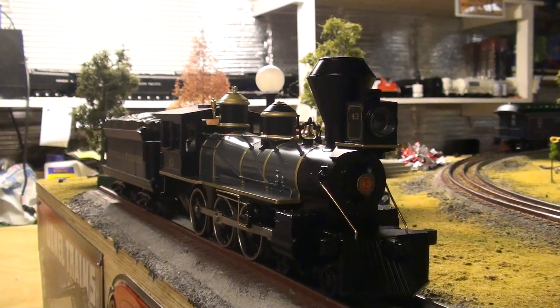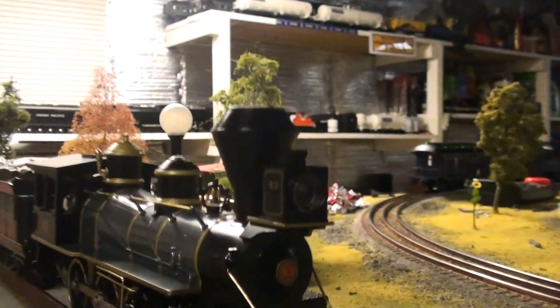You're probably wondering where the SP Daylight is. I had to send it out because the PS2 control board busted out, so I had to get a new engine. So we'll start at the front here with this beautiful engine.